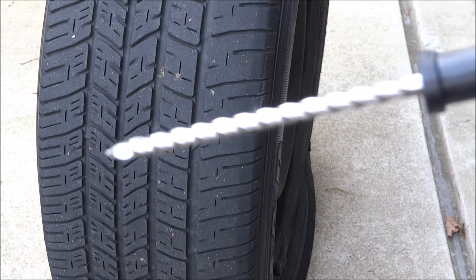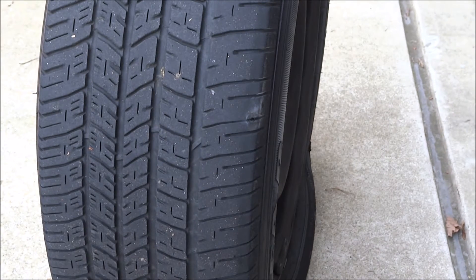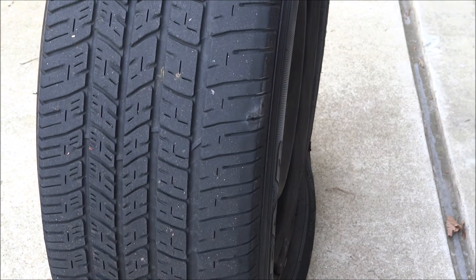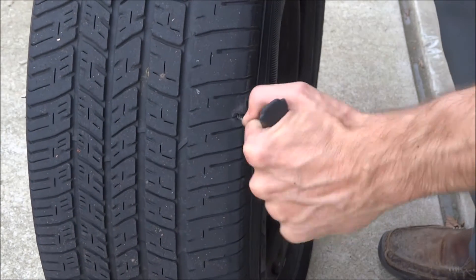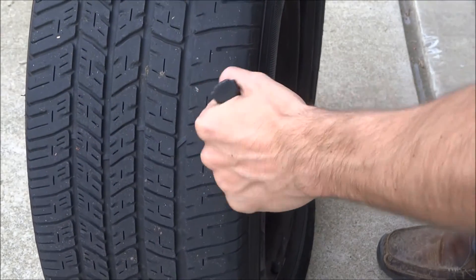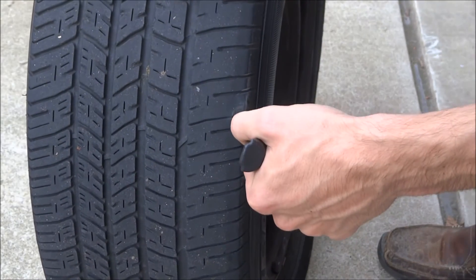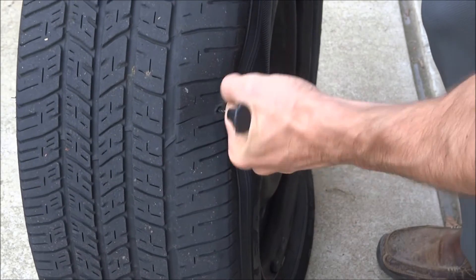The first tool we're going to use looks like a drill. What you need to do is drill out the hole so it's nice and round so that you can fit the tip of this into the tire. So we're going to come over here and punch this in. Keep in mind, guys, it's not easy. Do that a couple times so the hole is nice and open.